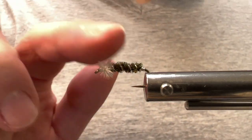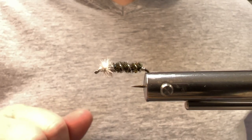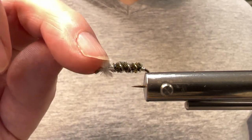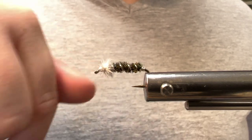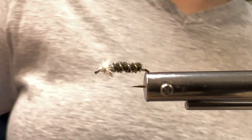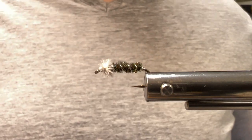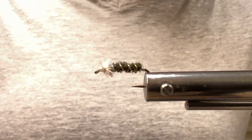This fly can be fished many ways. You can dress the entire thing with floatant and fish it in the film. You could put split shot ahead of it and sink it, or if you treat just the ostrich hurl with floatant, the back end will actually hang down in the water. I haven't tried it yet for our freestone streams here in Idaho, but I have a feeling it would be pretty effective there as well. Our cutthroats seem to really enjoy peacock. With that, let's get started.